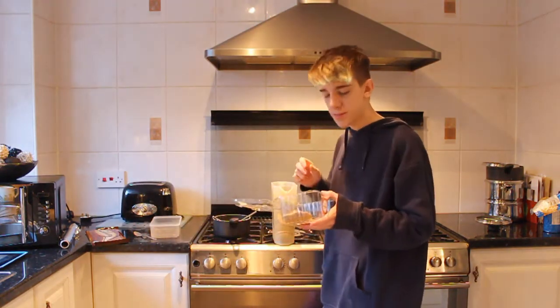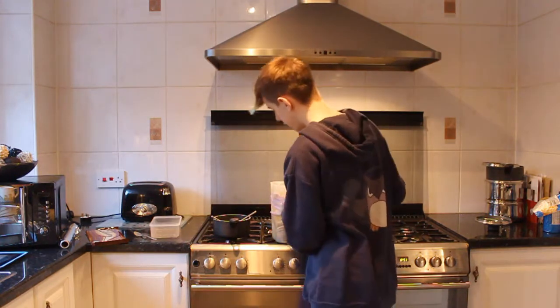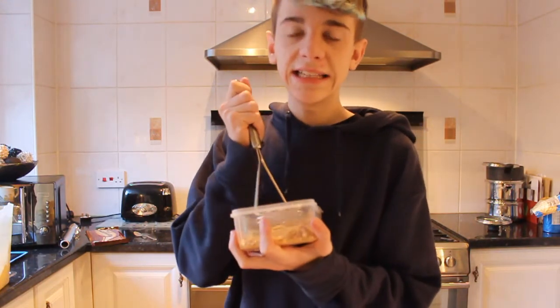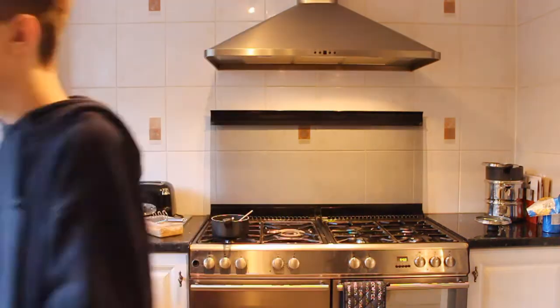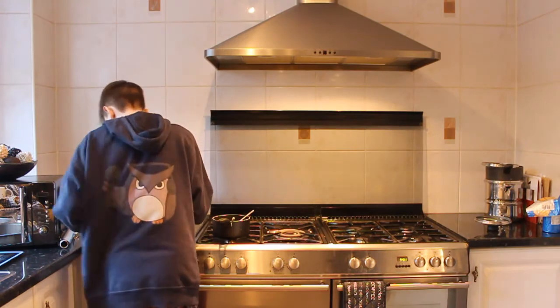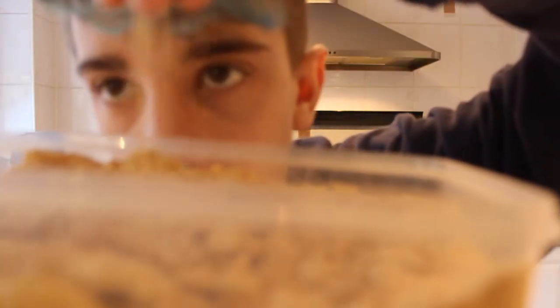I'm using my Tupperware box and developing carpal tunnel trying to smash these biscuits with a potato masher. You might want to start melting your chocolate — pour the boiling hot water in. Make sure you brush all your crumbs onto the floor. This is what you want, this is what you don't want — we're almost done with the biscuits.